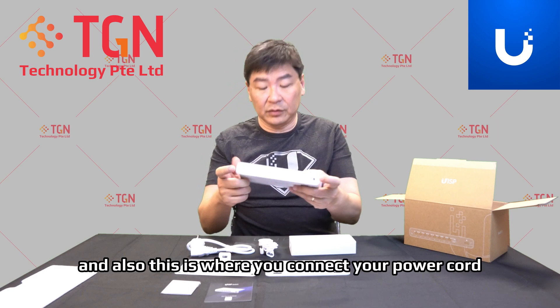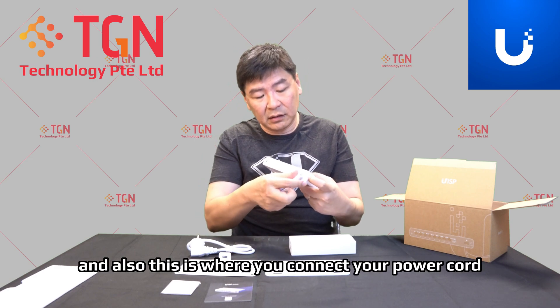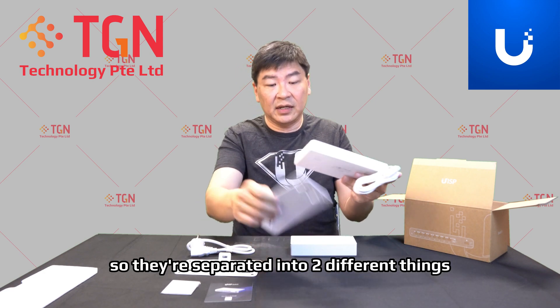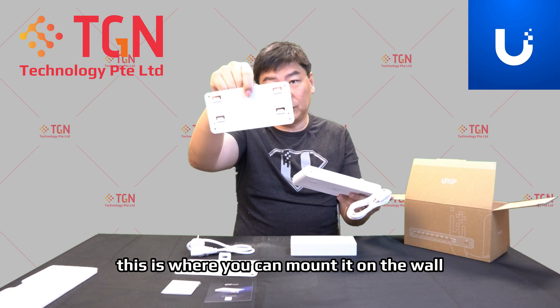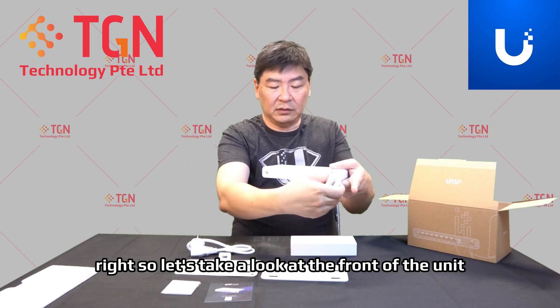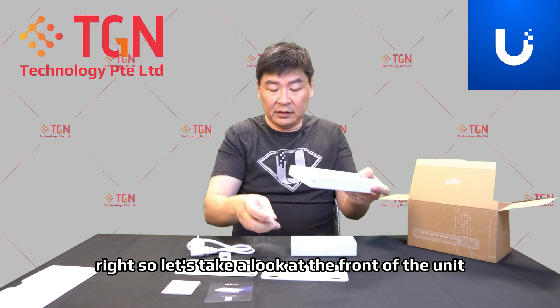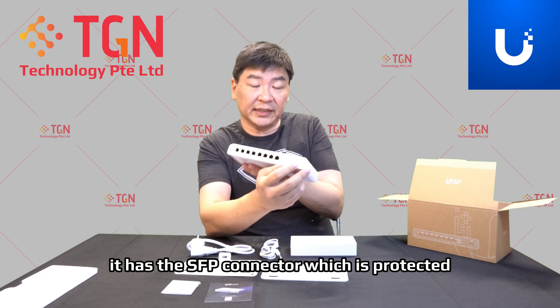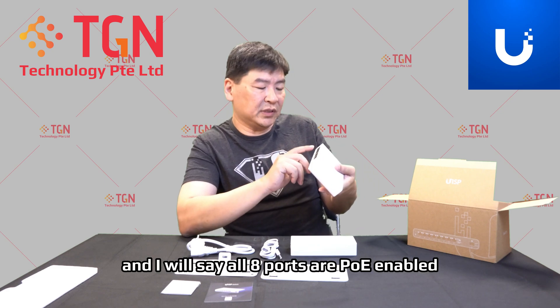At the back of the switch, as with previous switches, it has an earth connection and this is where you connect your power cord as provided. They're separated into two different things. This is also where you can mount it on the wall. The front of the unit has the SFP connector which is protected.